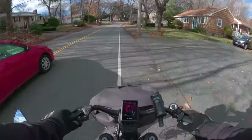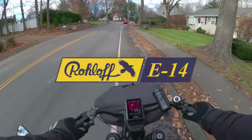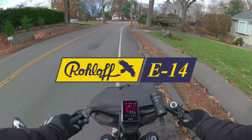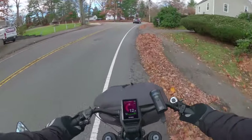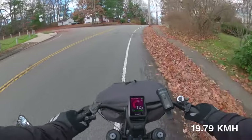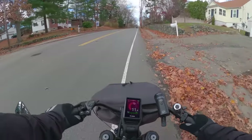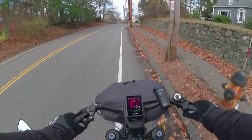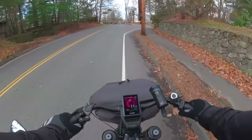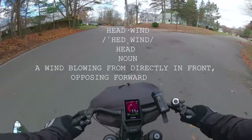Gear 9 is more work, but gear 8 on the roll-off seems to be easier. I'm still doing 12 miles an hour going up this hill, which I would not be doing on my regular bike.